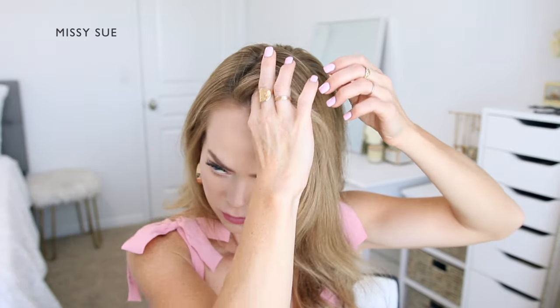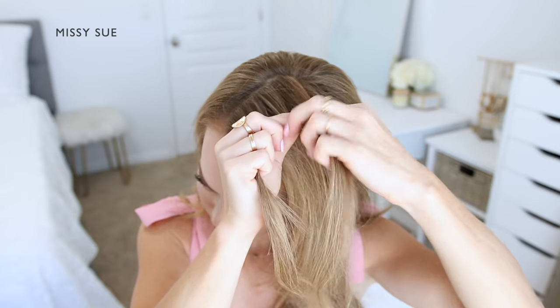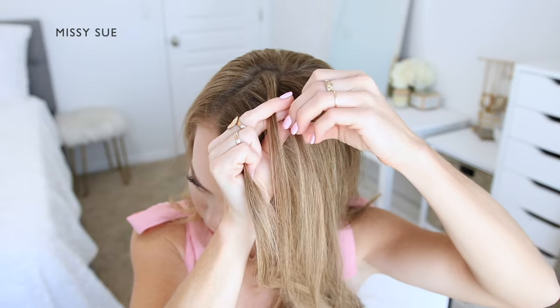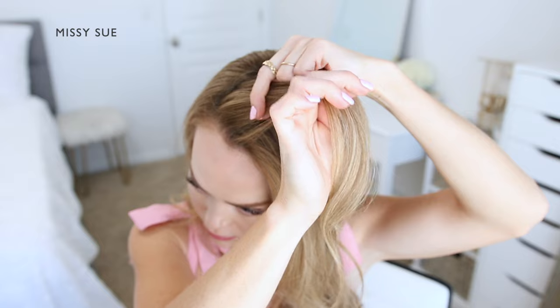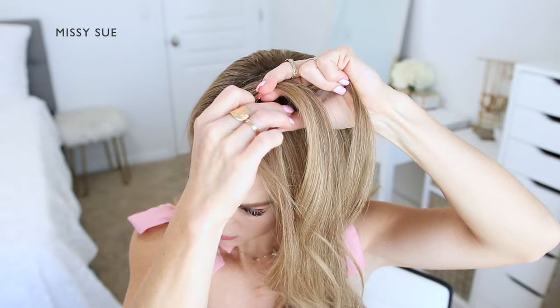I'm going to pick up a section of hair on the left side of the part and divide it into three smaller pieces to begin the first braid. I'm crossing the side strands over the middle strand, then crossing the back strand over the middle, picking up a new section of hair and crossing it into the braid. Then I'm crossing the front strand over the middle, picking up a section of hair and crossing it into the braid as well.